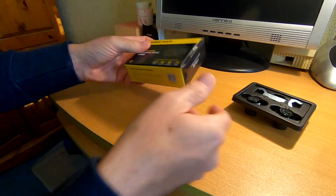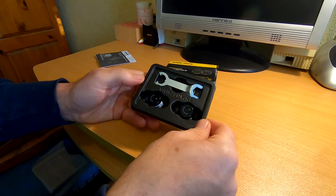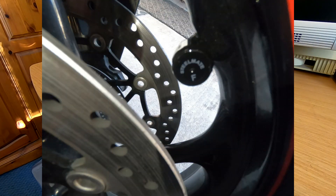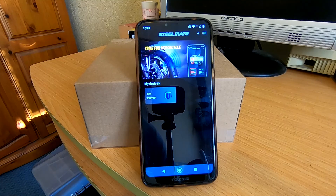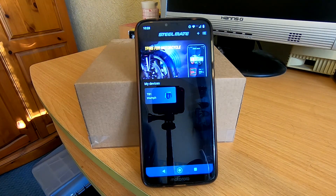I'll go and fit these to the bike now, go out for a ride, and then report back. So I've just fitted the tyre pressure monitoring system to my bike — screwed it on with the lock nuts, very easy to fit. It all paired up instantly with the app; the sensors wirelessly connected with no issues. I took the bike for a quick ride around the block for a few miles and everything seemed absolutely fine.